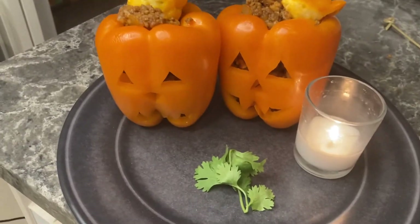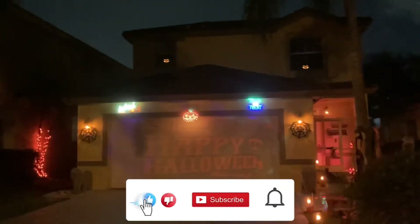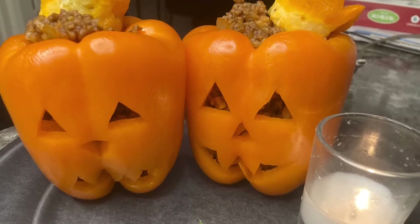I hope you enjoy, and happy Halloween everybody! Be safe this weekend, and as you're out trick-or-treating, make sure you remember to like, subscribe, and share so you don't miss any of my upcoming videos on low-carb and unique cooking ideas. Have a great weekend!